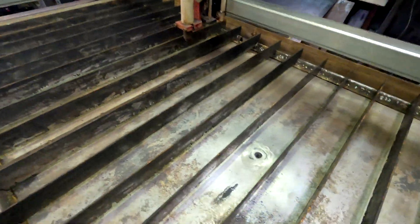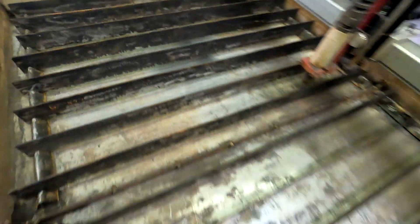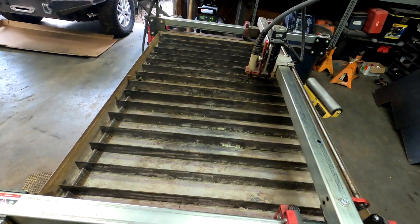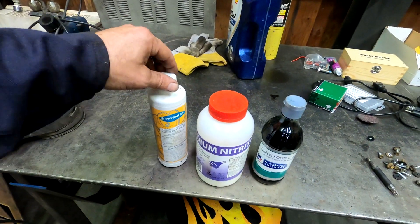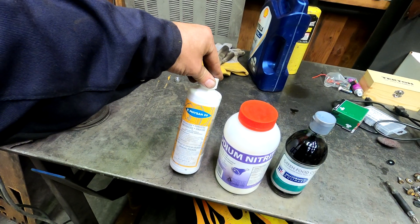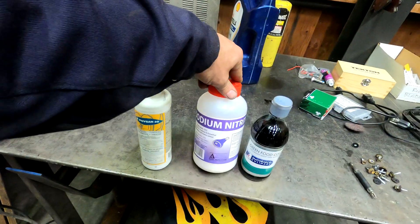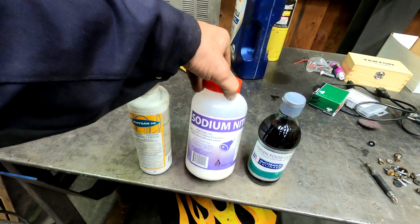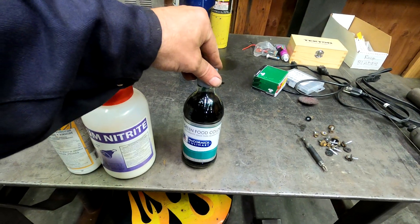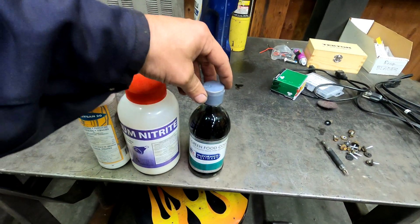That was a dirty job, but I got all these slats cleaned up. I got them upside down now — all the marks are on the bottom — but everything's cleaned up and reinstalled in the table. We're ready now for the table fluid. The main ingredients we've added are Phyzan 20 — just a little bit of that, which basically keeps stuff from growing in the water — sodium nitrite (nitrite with an I, not nitrate), which is what keeps rust from forming, and then a little bit of green food coloring. That's to cut down on the number of people waltzing into my shop and drinking the fluid out of my CNC table.